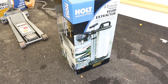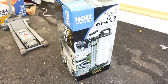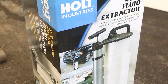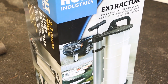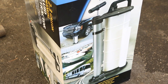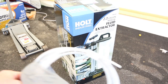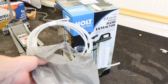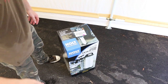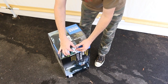Here it is in the box: a 2.3 gallon manual fluid extractor. This thing sucks — to get your oil out. On the box there, you got a picture of a motorhome, a boat, and a Chevy Tahoe or Suburban. I actually used this thing on my motorhome — you'll see footage of that shortly. I ended up buying some more tubing from Lowe's, quarter-inch tubing, because the tubing that comes with this thing isn't long enough to do the oil change on my RV.